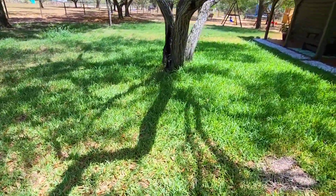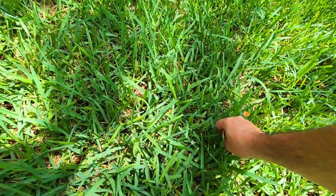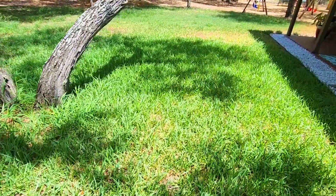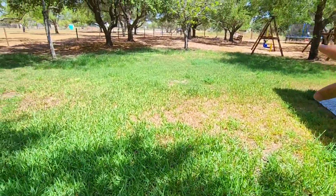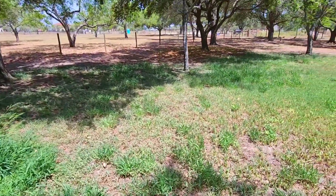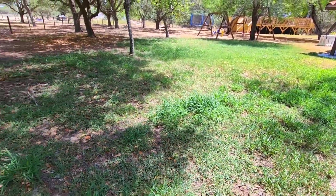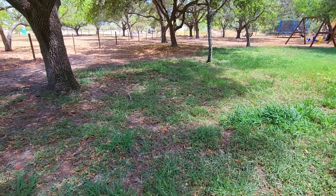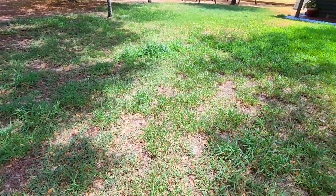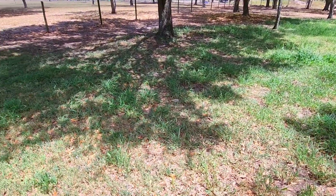This area right here, the grass is pretty tall. Let me get kind of low and pull out a blade of grass so you can see what we're talking about. It's pretty tall all around here, all the way back, this whole section, all the way over here — really tall. We're going to see how well this thing performs.